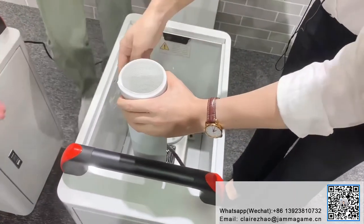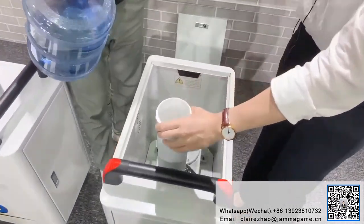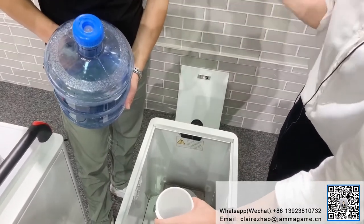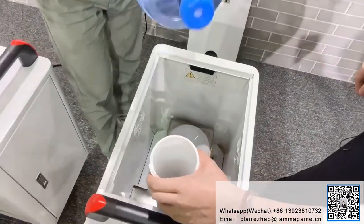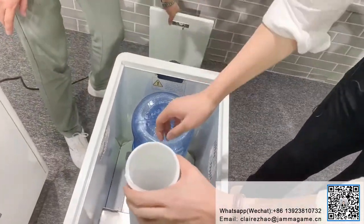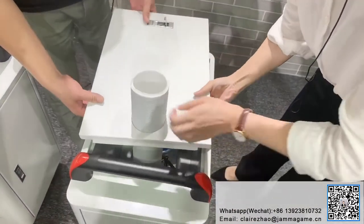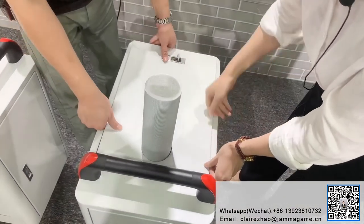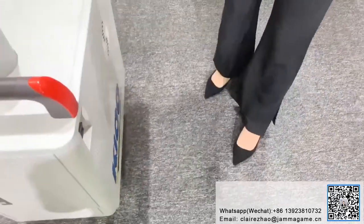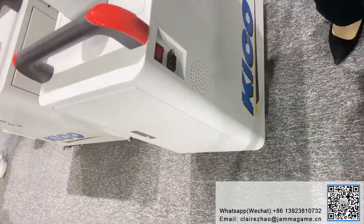For the second one, we use the water drinking machine principle — these two work like a water dispenser. Now we just put it on, close the case and the housing. We already had power before we started the live show, so I just turn it on here.